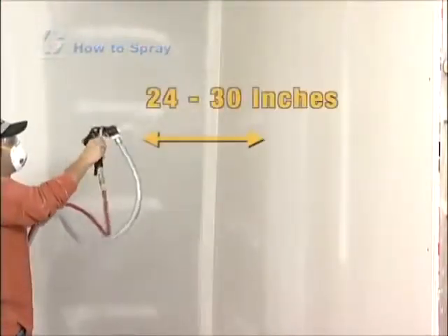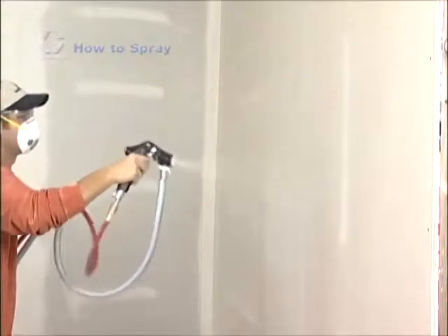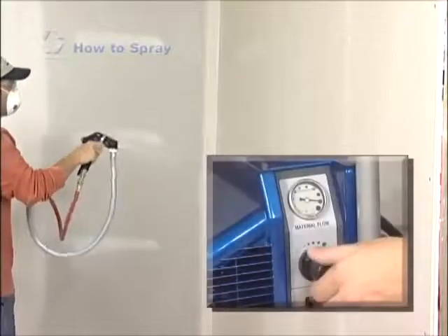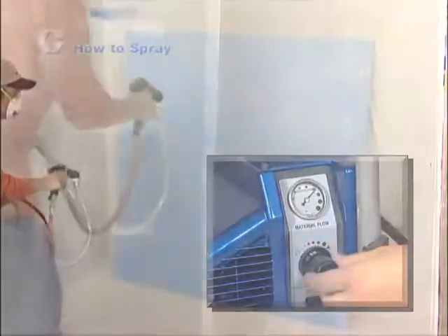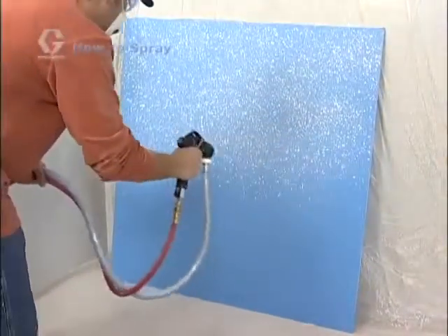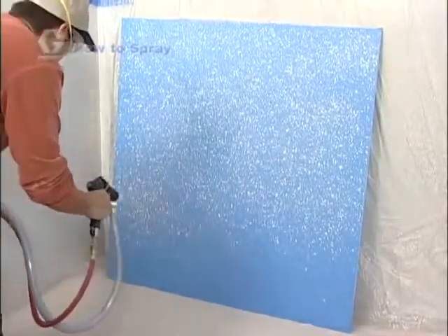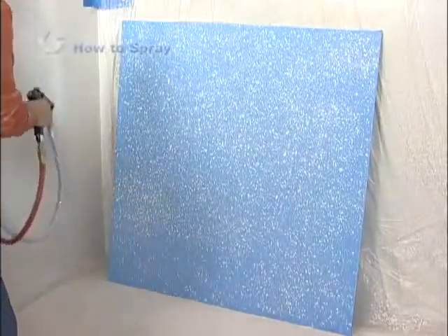Start with the gun 24 to 30 inches from the surface and apply your texture using a sweeping circular motion. If you are having trouble applying a nice even texture pattern, you may have to turn down your material flow adjustment and move slower. When spraying simulated acoustic, an orange peel or small splatter finish, it is often desirable to use a cross hatching method, where one pass is applied horizontally followed by a second pass that is applied vertically.